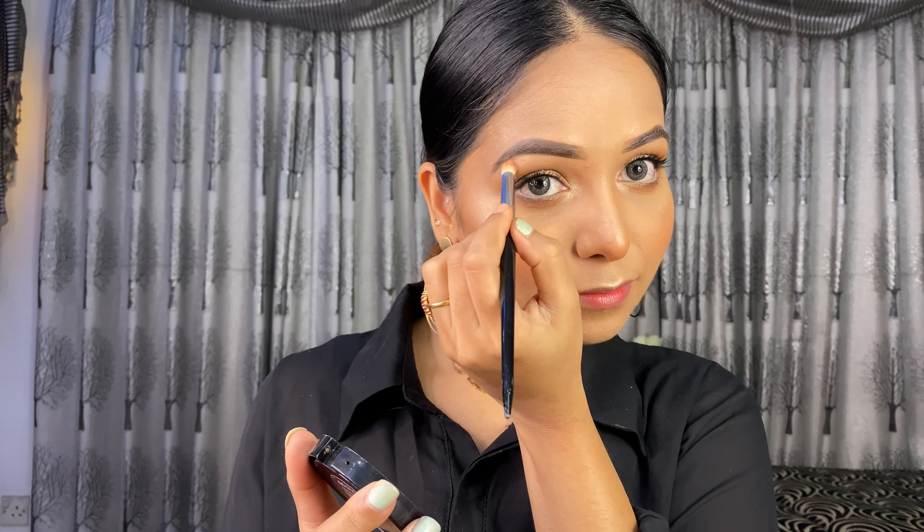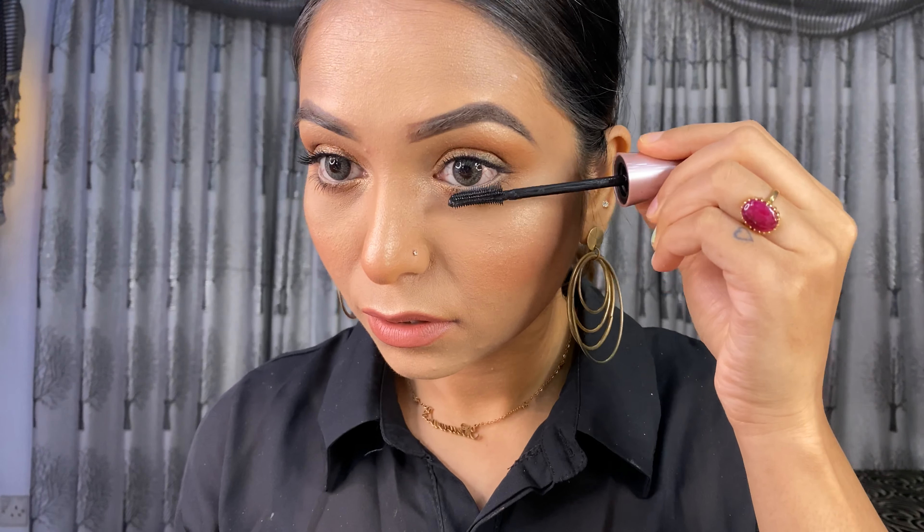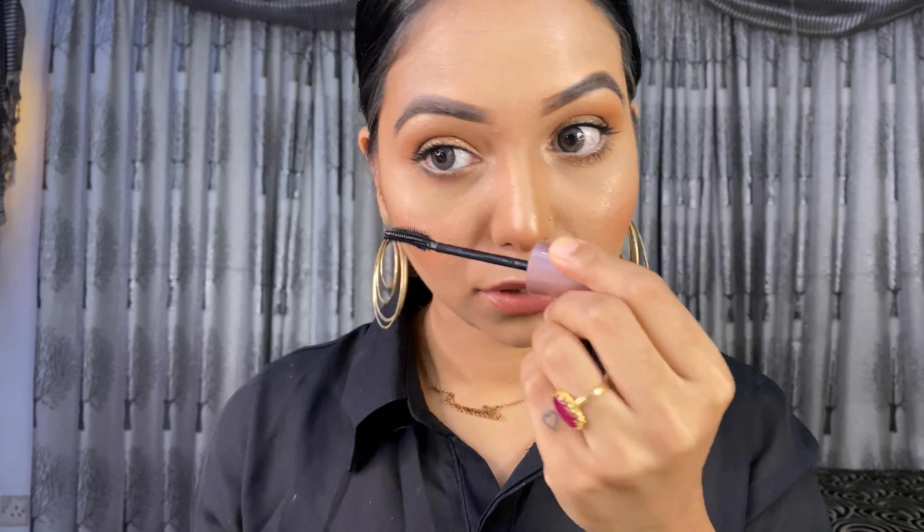Now I'm going to apply mascara to my lower lashes, and then I'm going to apply false lashes. Now I'm going to apply lipstick — this shade is 310, and it's a beautiful nude brown color.